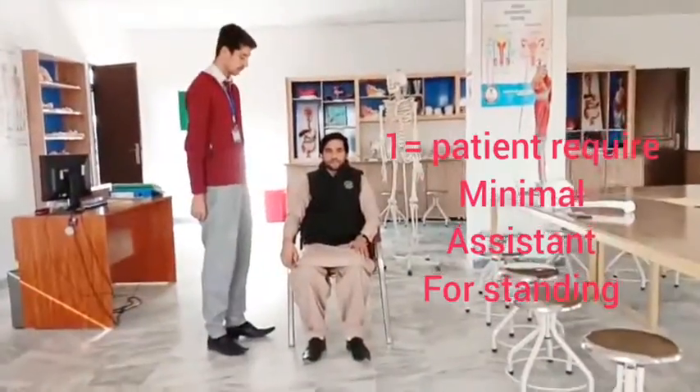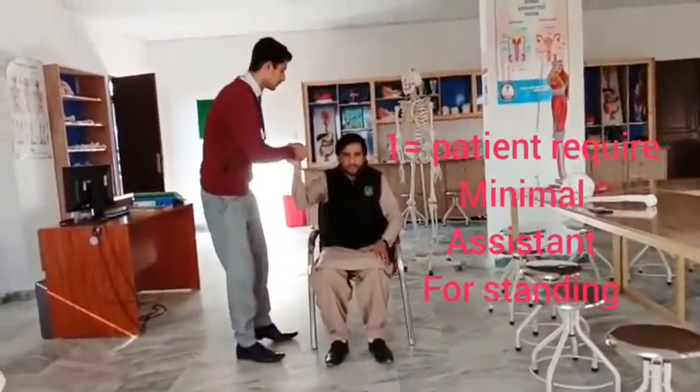Score 1 is given if the patient requires minimal assistance from another person for standing.